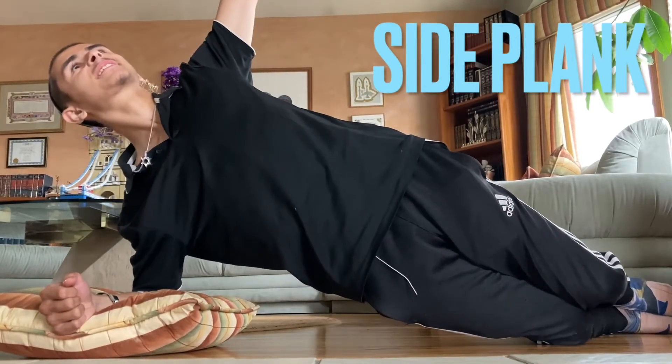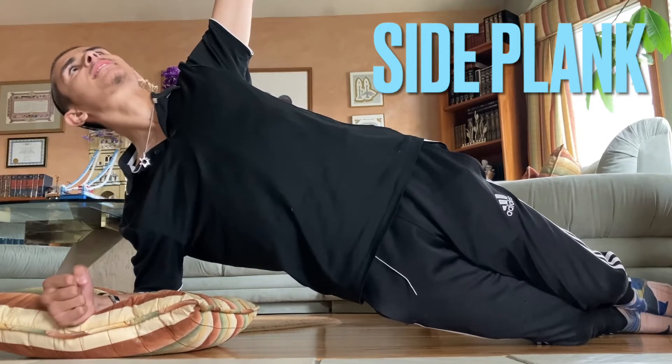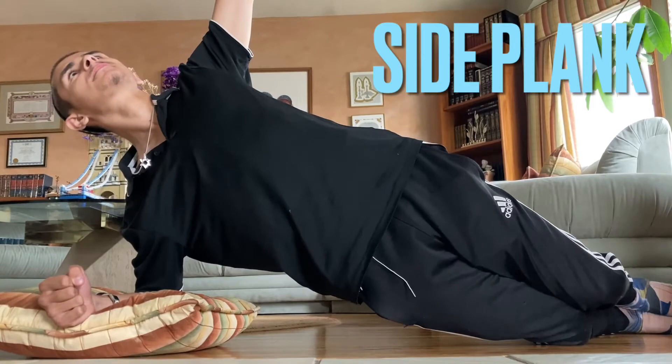Yo, what about FistX fam? I hope all is well with you on this lovely day. Right here, we got an amazing exercise for strengthening the shoulders, the core, and the hips.